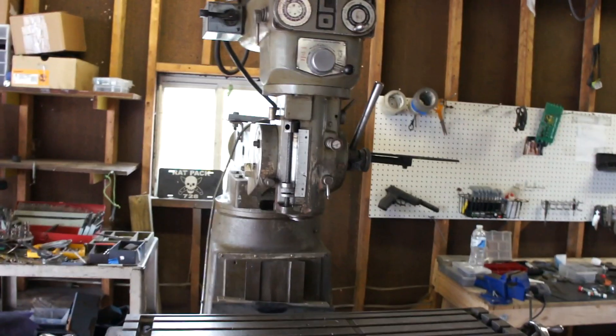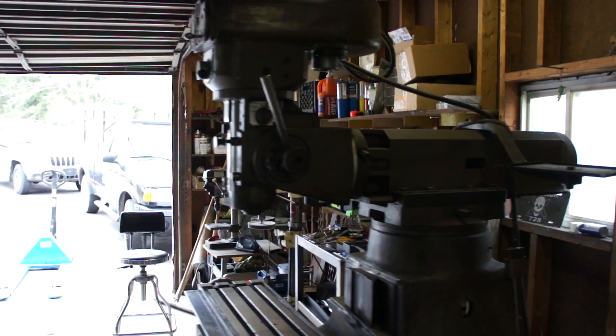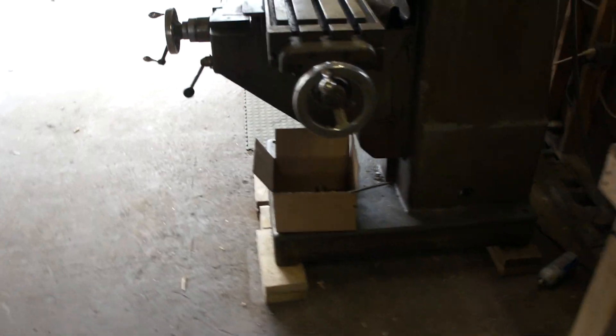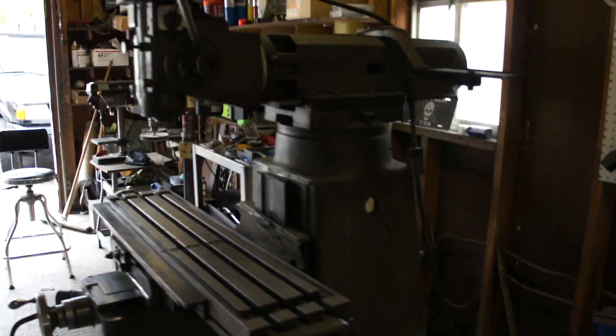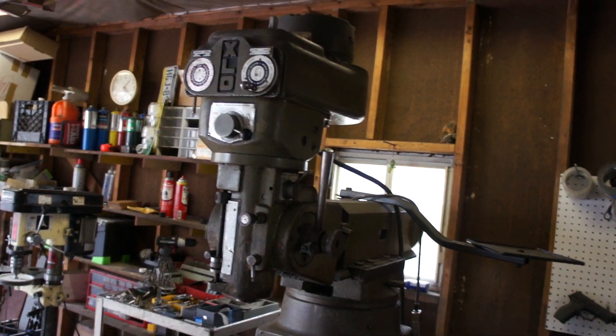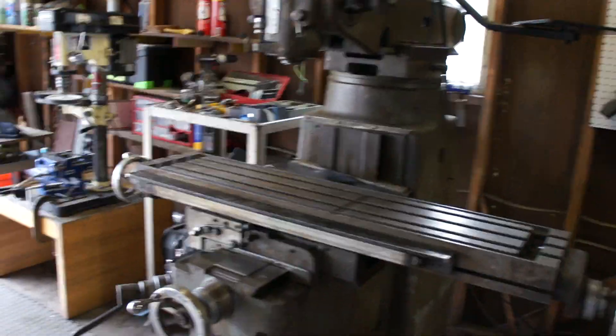I cannot wait to get this thing up and running. I have not seen it run, but I know it does. I know it's in good condition — I got it from a trusted friend and it's just a beast. This thing is here and I hope to never move it for years because I don't want to move it again. Anyway, thanks for watching. Have a good one. Peace.